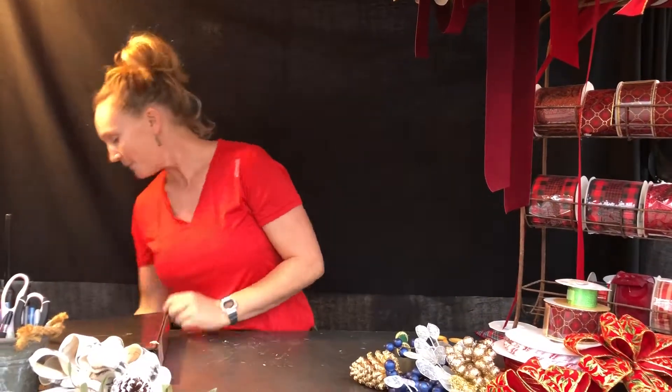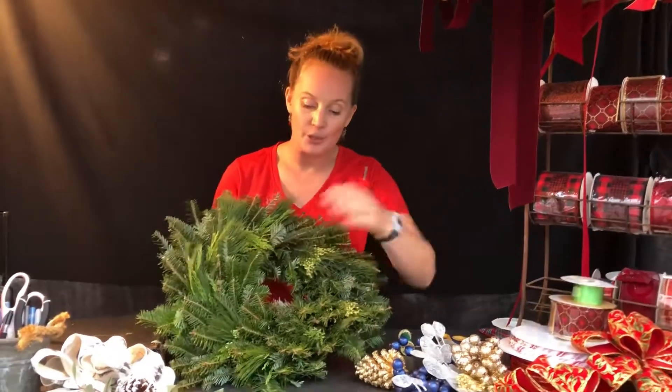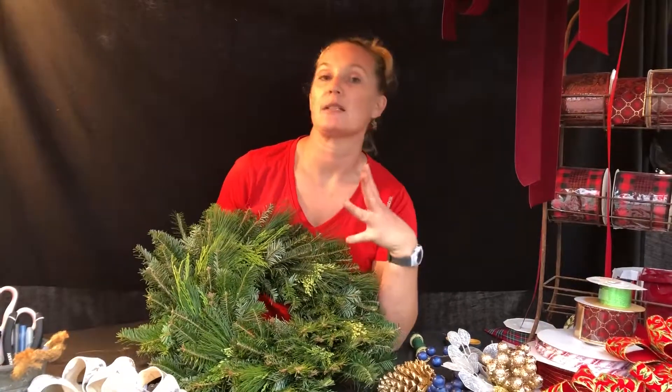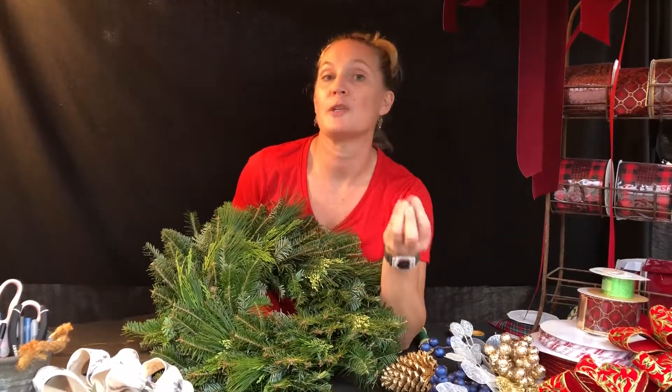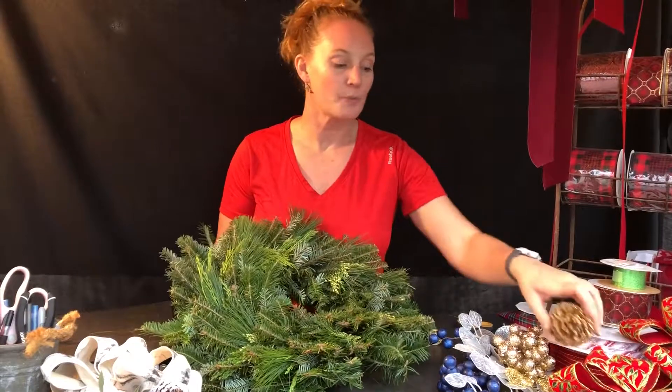But maybe you want to do it yourself, and that's where we can help you as well. So let me show you what we can do. Say we wanted to do a wreath — well, I happen to have one here. You'd start with a blank, because the cool thing about wreaths or anything else is it's like a blank slate. You can put anything on it to customize it exactly how you'd like, fitting not only your home and decor style but also your budget.